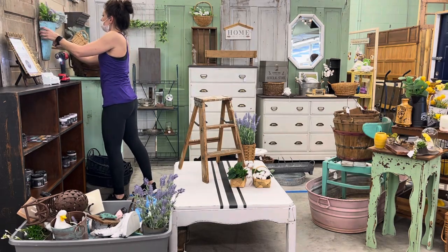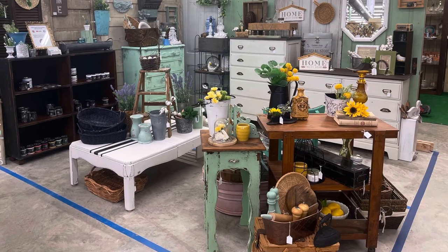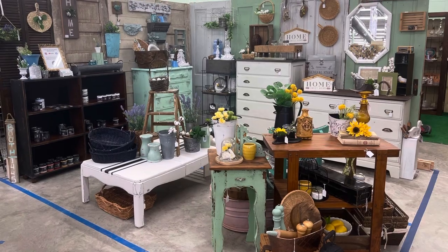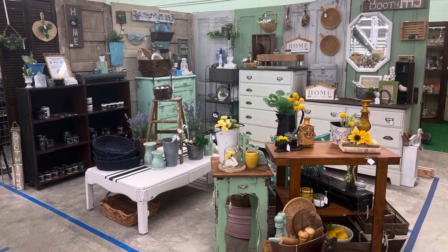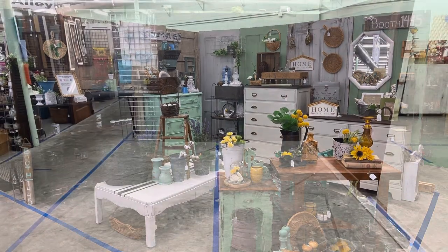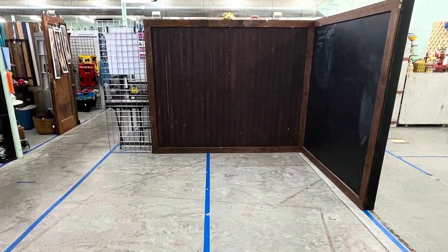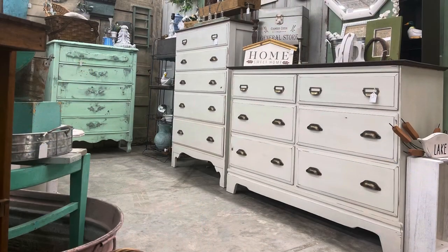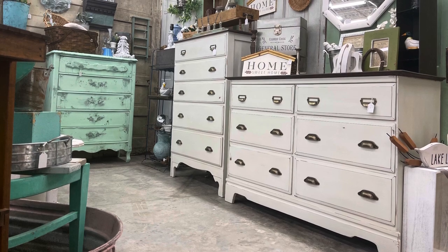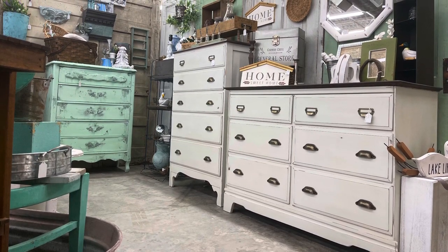Here is a look at it all finished and staged up. I was very surprised that I got all of this done in one day. I still need to paint my two brown shelves white — they will sit on either side of the black shelf and hold my DIY paint. Sweet Pickens paint will go on the black shelf, so there are still some little details to figure out. But for the weekend and for this week, this is a great display. The two white dressers sold, so now I've got to get busy and get some more furniture done.